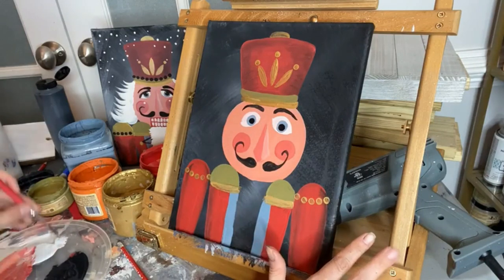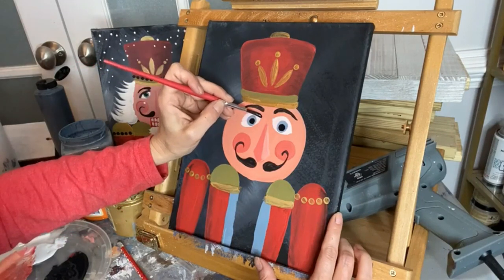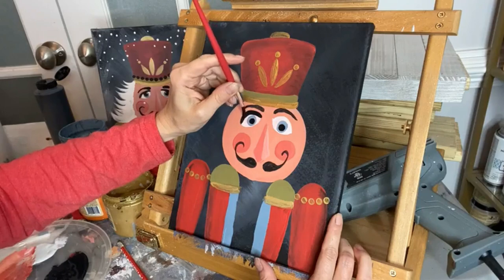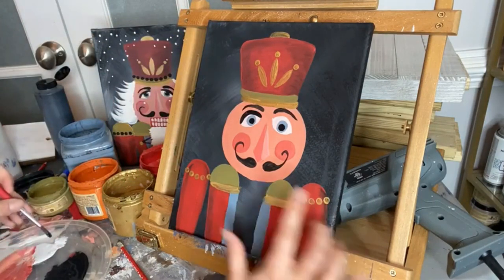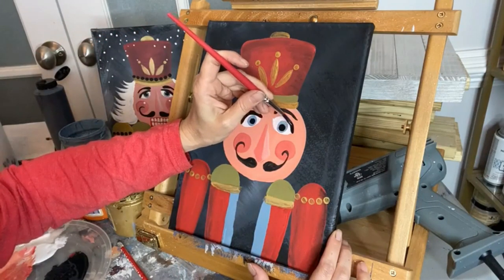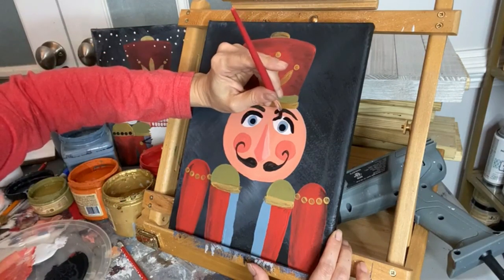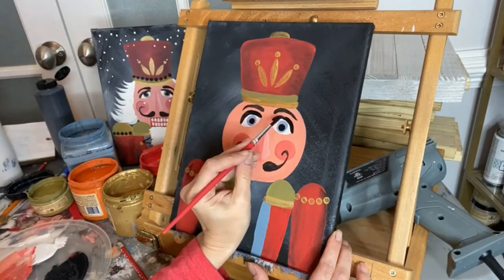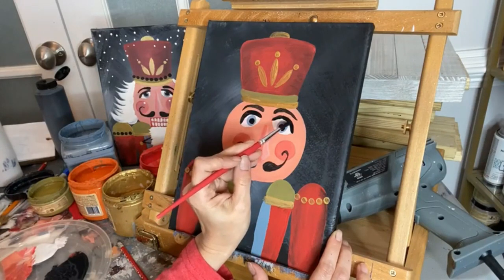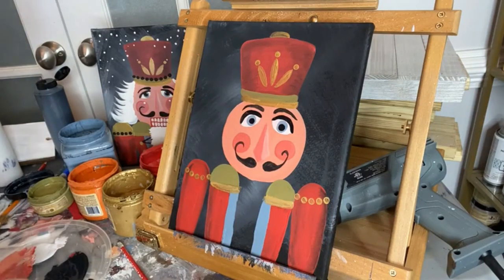Now that we've done the blue irises and the black pupils, we're giving him eyelashes: taking the same brush and swiping the black across the top of the entire eye to create a thick lash line. Doesn't he look much cuter with that? Just swiping across the top of both eyes — trying to make them match. All of a sudden his eyeballs look much more distinguished.